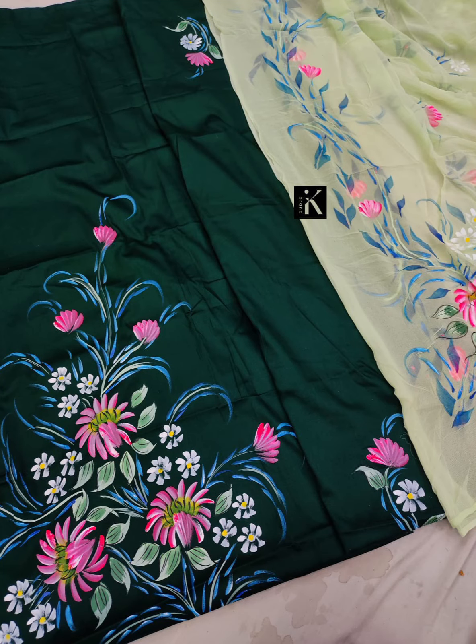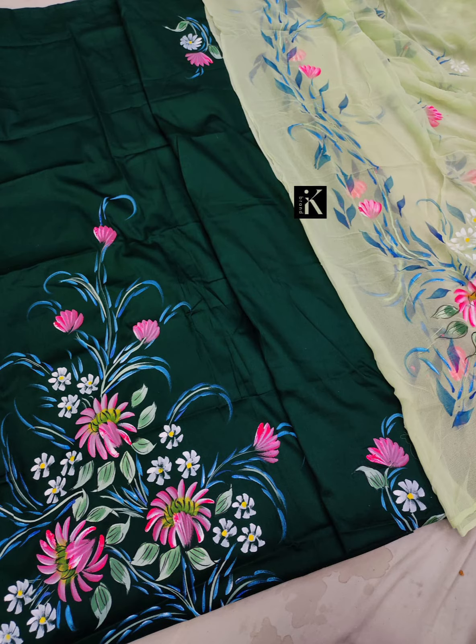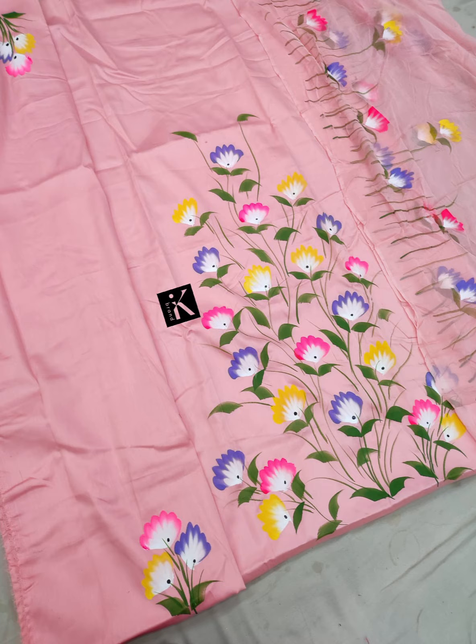Hey friends, welcome back to my channel! I have brought you a special fashion - cotton suits, hand-painted. This is jam cotton, price will be mentioned in the description, and you will get 4 colors. This is a special fashion brought on the georgette, so this is jam cotton.